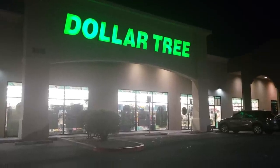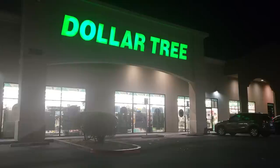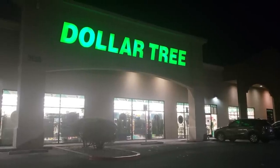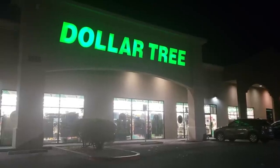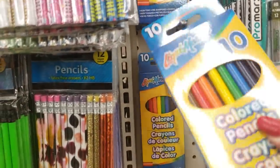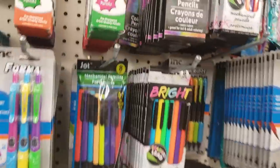Hi guys, I'm here at Dollar Tree and I'm going to purchase something nobody would ever expect me to purchase. I'm looking for the cheapest garbage pencils I could possibly find. While you can probably find good stuff at Dollar Tree sometimes, let's see how I do. There's no Crayola but I did find LiquiMark, which I've never purchased or used before — it's kind of a Crayola knockoff.